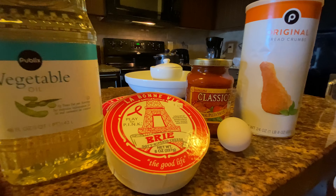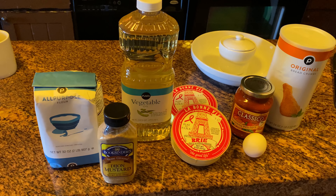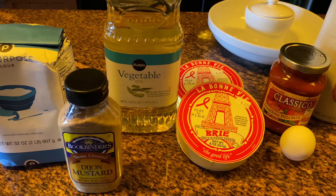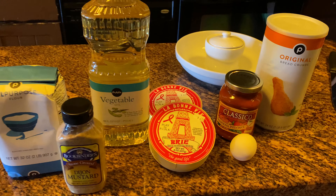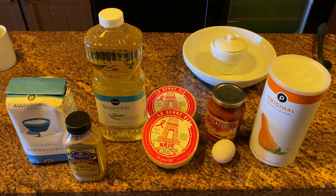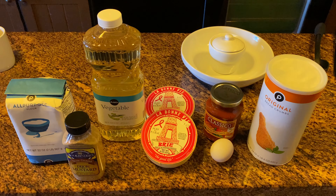So vegetable oil, brie cheese, all-purpose flour. It can call for cayenne pepper, but you can skip that if your kids aren't into spice. You need an egg to dredge the cheese in, and then breadcrumbs, and then any tomato sauce or marinara sauce for dipping. We used a Classico pizza sauce, but literally anything works — whatever your kids like. Just avoid Ragu or Prego — bad red sauce. Intuition kicked in on that one.